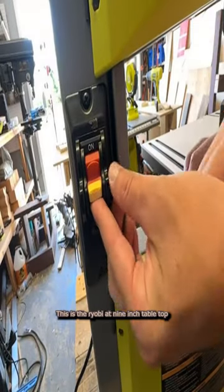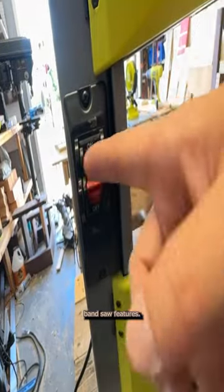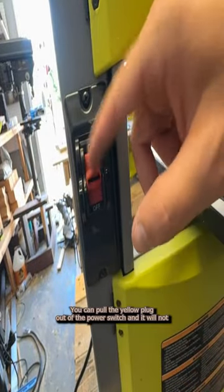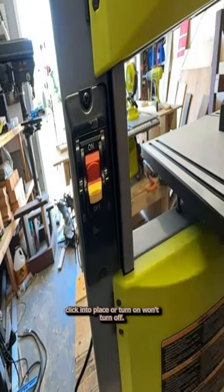This is the Ryobi 9-inch tabletop bandsaw features. This is a safety feature: you can pull the yellow plug out of the power switch and it will not click into place. It won't turn on, won't turn off.